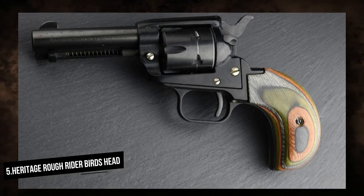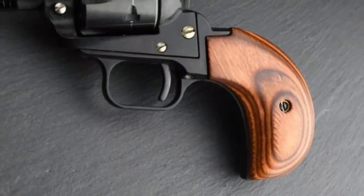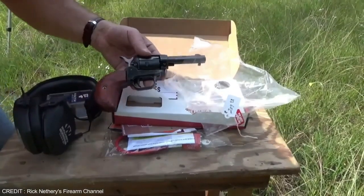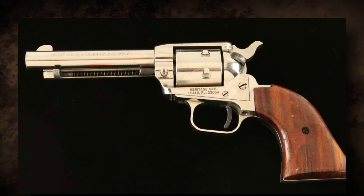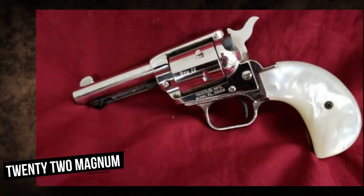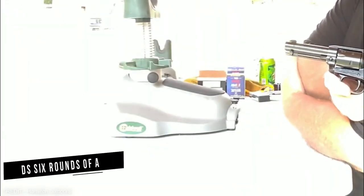Number 5: Heritage Rough Rider Bird's Head. Heritage Manufacturing produces the Heritage Rough Rider Bird's Head Revolver. The Bird's Head model is named for its unusual grip design, which resembles the shape of a bird's head. It is well known for its classic design and low cost. The Rough Rider Bird's Head comes in a variety of calibers, including .22LR, .22 Magnum, and .357 Magnum. The .22LR variant is especially popular because of its minimal recoil and affordable cost.